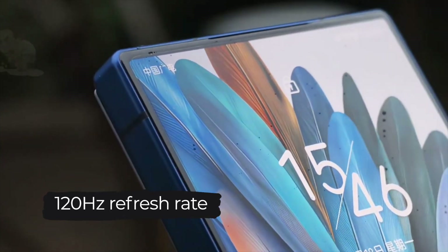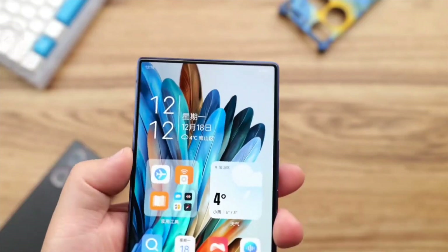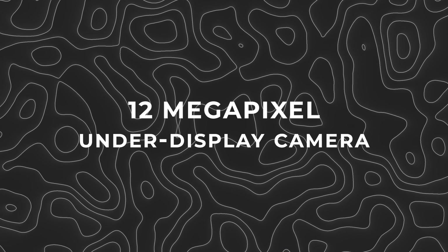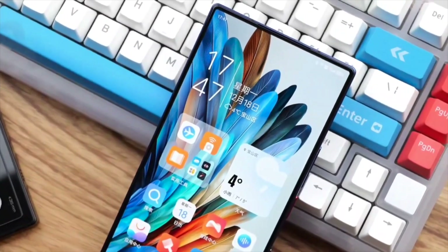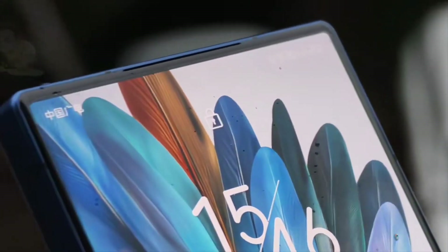it's vibrant, with a peak brightness of 1,500 nits and a buttery smooth 120Hz refresh rate. The display also boasts a 1,200Hz peak sampling rate and 2,160Hz PWM dimming. And there's a cool 12-megapixel under-display camera with 2.24μm pixels, a 400ppi pixel density, and even its own display chip with an eye-deep sensing engine.